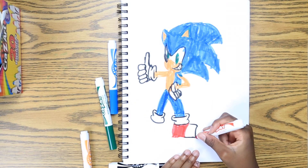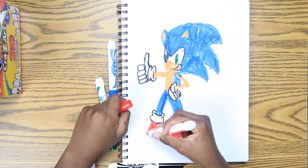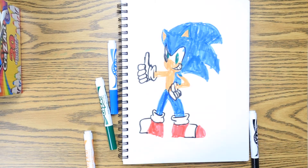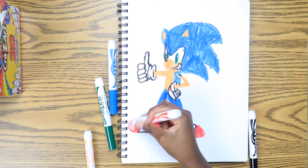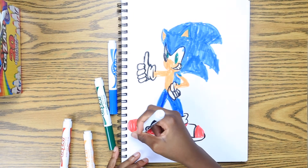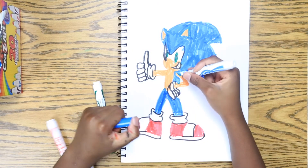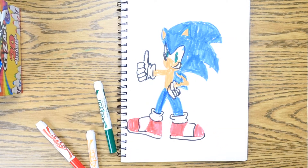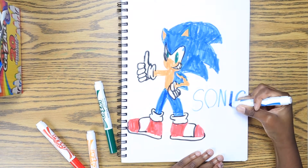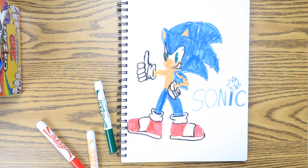I think I am drawing the shoe a little bit too big, so I will draw this one smaller. I was never really able to use the dark green that much — I only use it for the eyes and that was pretty much about it, which was very sad. Now I am done. Now I am going to draw Sonic's name.